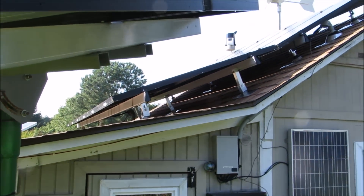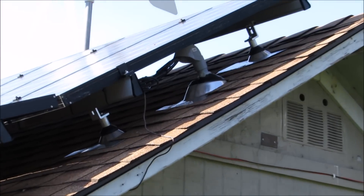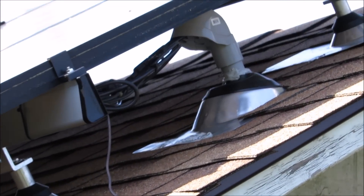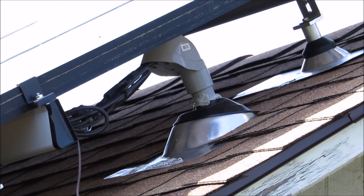Up here is my other service connection and conduit. All my PV cables go into that flex cap with the electrical service connection.